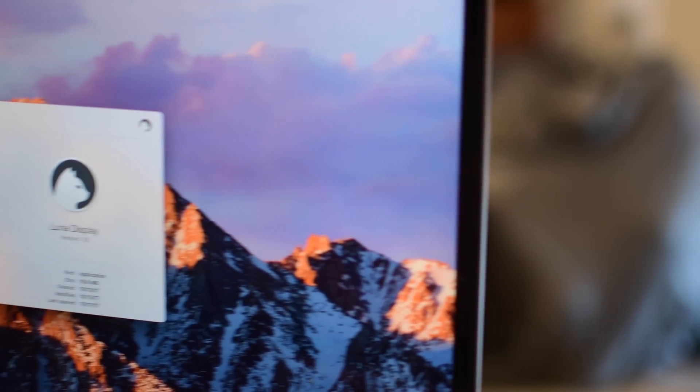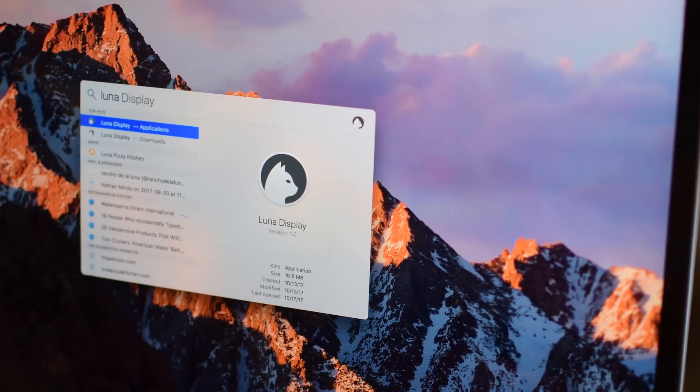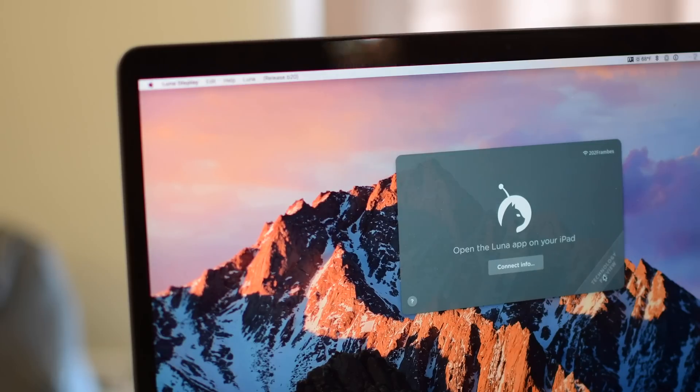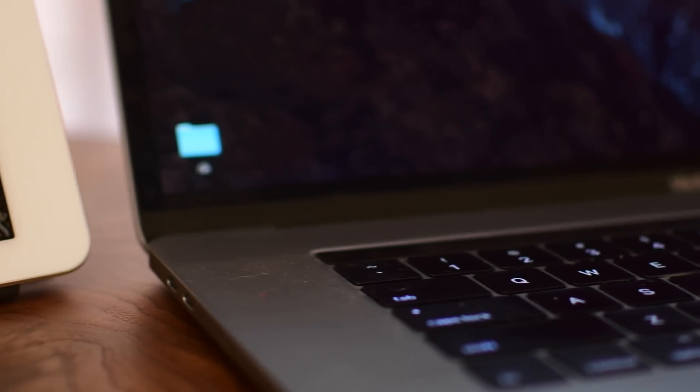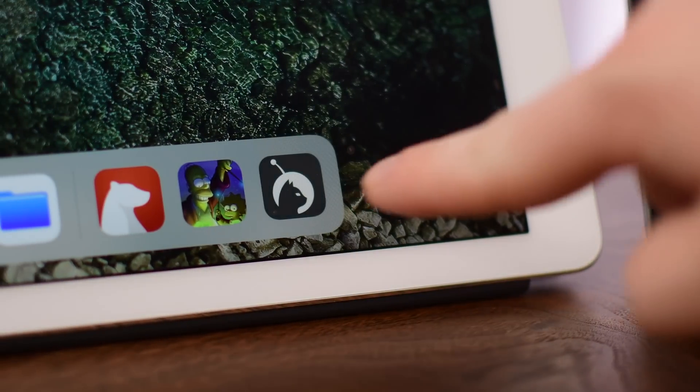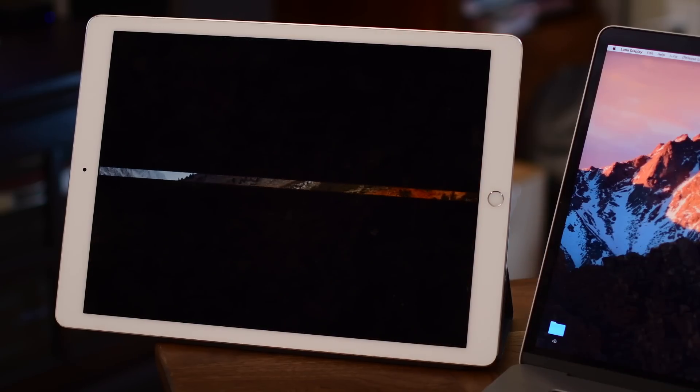It's really easy to get up and running. Simply install Luna Display on your Mac, the Luna app on your iPad, and plug in the little key. Once you plug that in, it'll let you know to open Luna on your iPad and you're off and running. It pretty much connects right away and is effortless to get started.